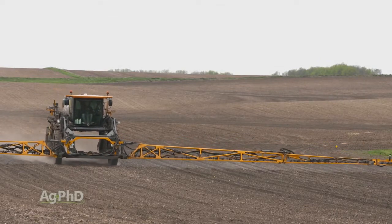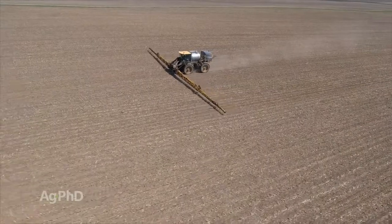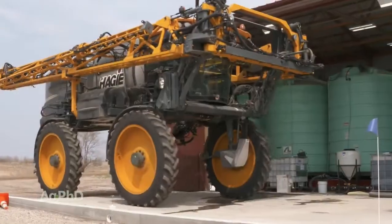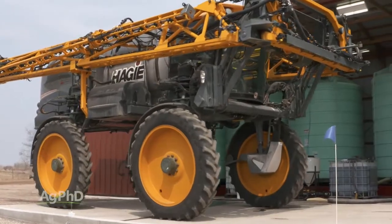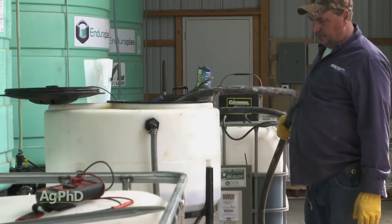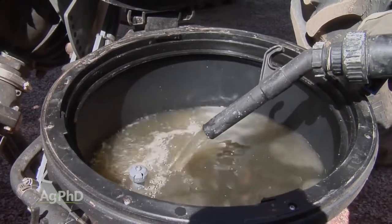Full disclosure here — we mix liquid fertilizer with pre-plant herbicides every year on our farm on thousands of acres, and yes, we've had trouble a couple of times in the past. However, we mix the two with full confidence today based on what we've learned, which is why I'm excited to share these five steps to successfully mix herbicides and fertilizer.